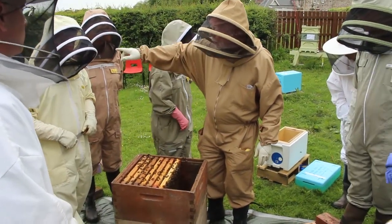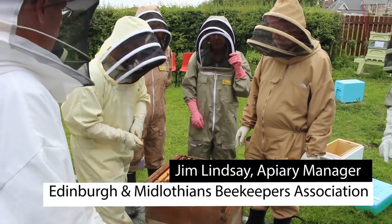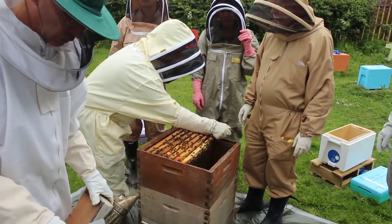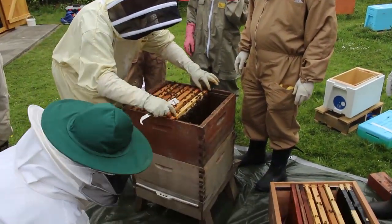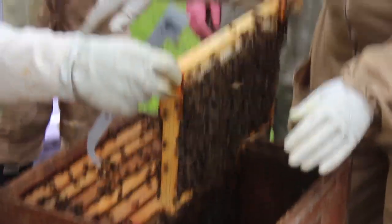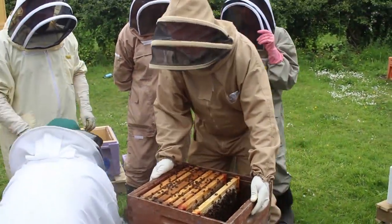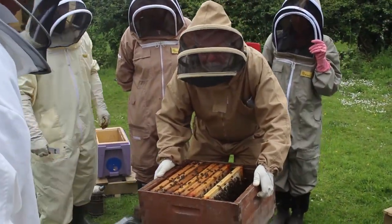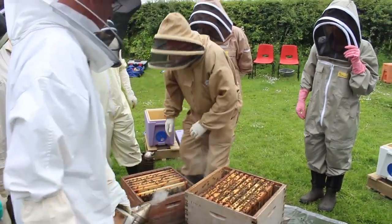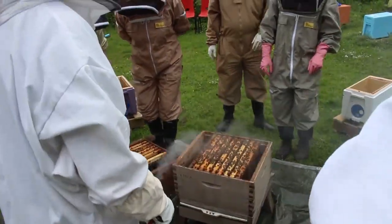Jim has opened up the hive that we're going to dismantle and he's describing what is in that hive. We've split everybody into a group responsible for one nucleus each. He's describing to them what is in the strong colony and how they can get a frame of food, a frame of pollen, and frames with plenty of bees on them.